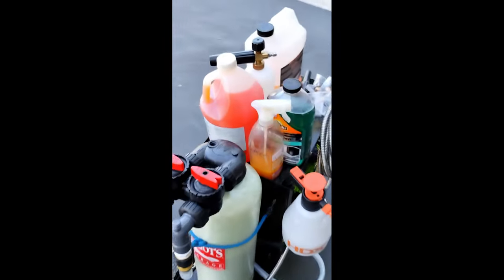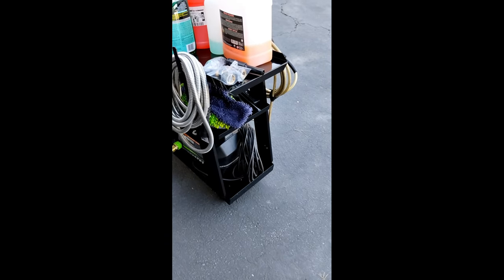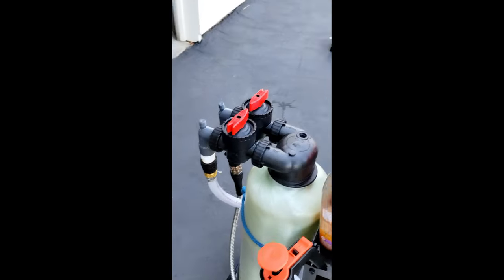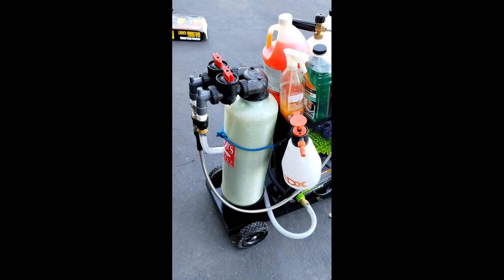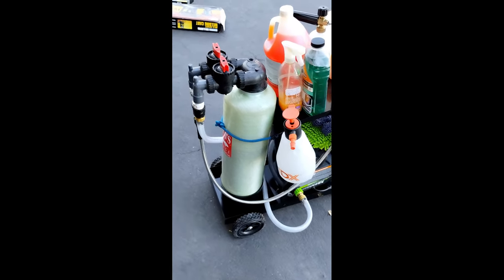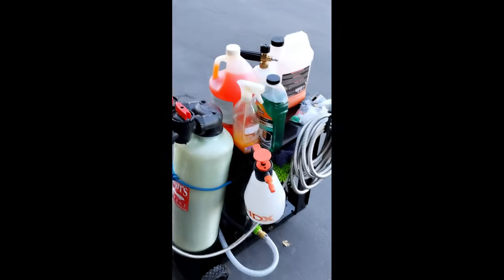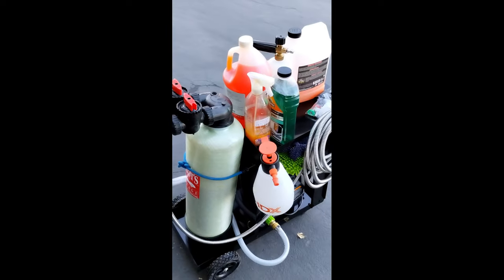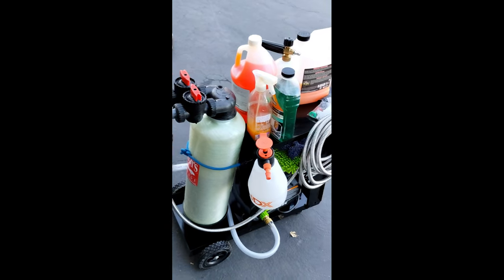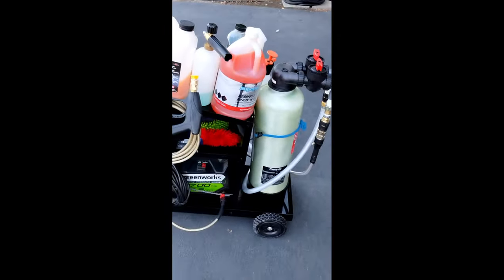I got the welding cart from Harbor Freight — it was on sale for $34, which I thought was pretty cool, and it's easy to roll around. The DI tank isn't as light as you might think because it's made of fiberglass, has resin in it, and retains leftover water, so it's pretty heavy. I wanted something I could move without lifting it. I put a bungee cord through the cart's little inlets and the weight of the tank holds it in place.